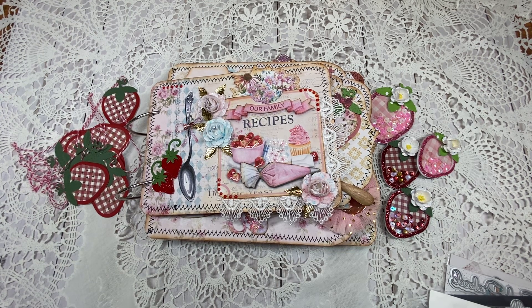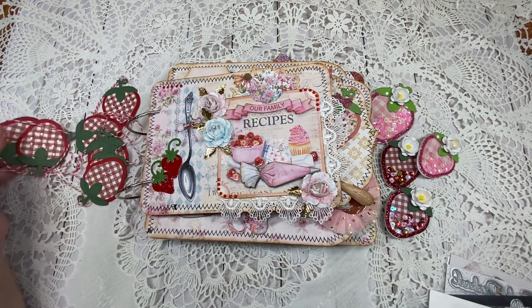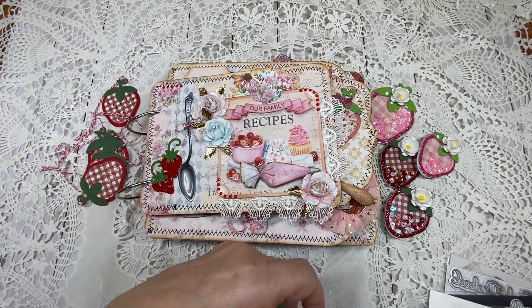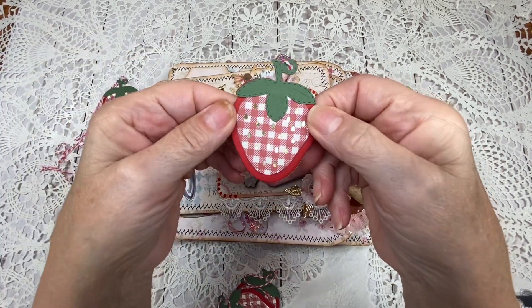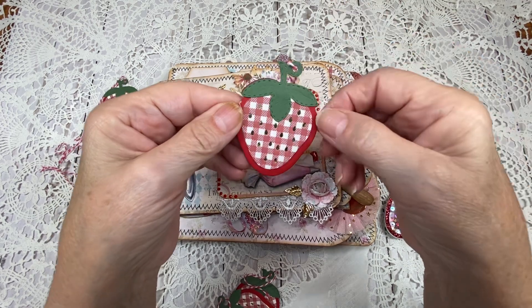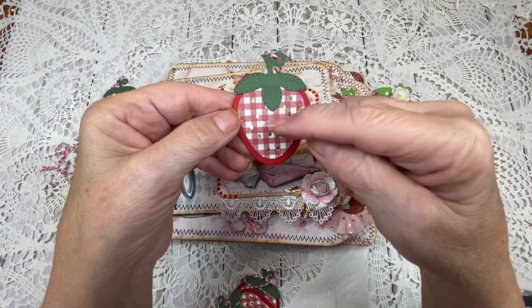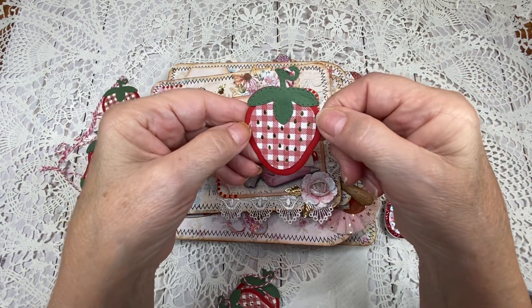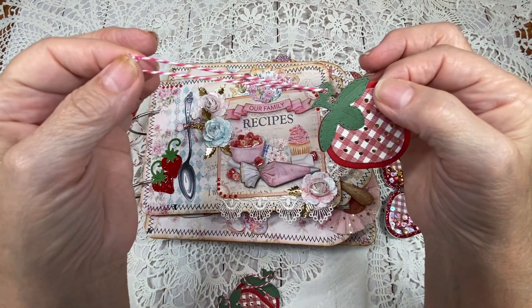Please use Carol10 at checkout for 10% off your entire order. What I have over here are some strawberry tags. What I like about this shaker die is that you don't have to make it a shaker — you can make it more like a strawberry, with some gold paper behind so that you can see the little seeds in the strawberry. It has a little hole here, which is perfect for tying a little tie.